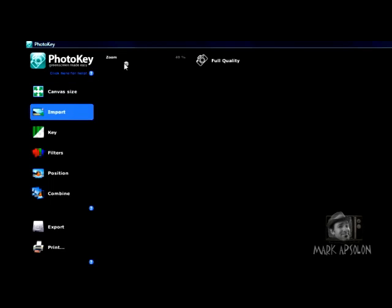At the top you've got your zoom control, which zooms in and out on your canvas so you can see what your image looks like in more detail. When you're editing, your image is going to look a little jagged — that's a low-res preview. If you want to see it in full resolution before you actually do an export, you can click on full quality, and full quality will show that to you.